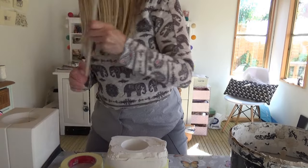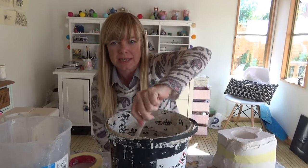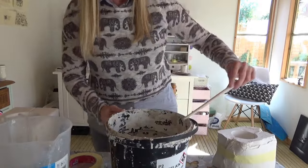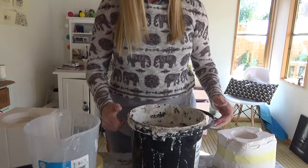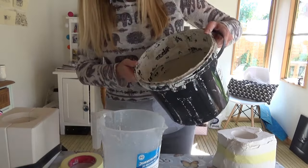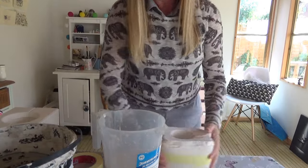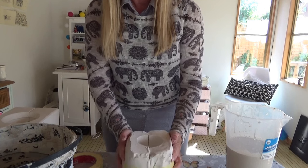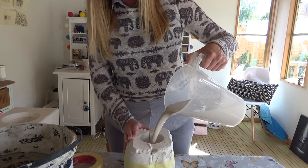First of all, give the porcelain a good stir. You can use a jug to pour into if you like — I think I will this time. That should be more than enough. Get your mold and pour as fast as you can.